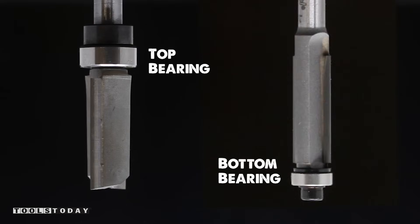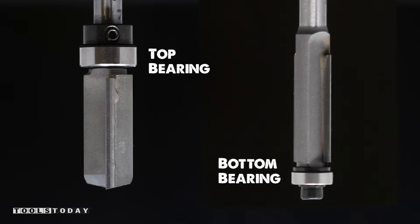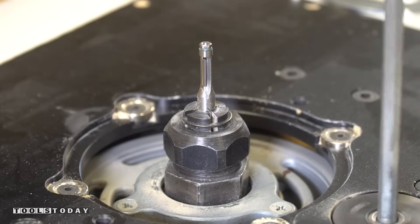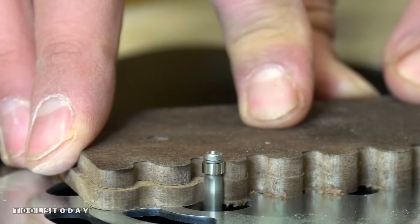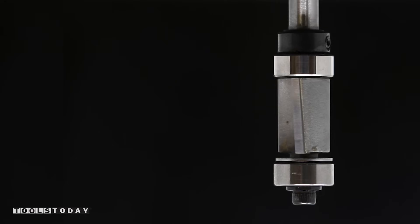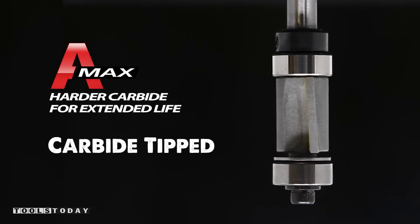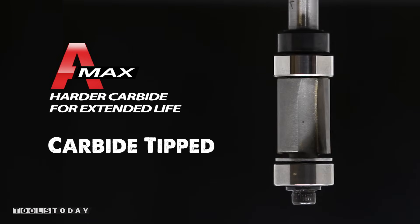Amana produces these in both top and bottom bearing styles allowing me to choose the correct tool for my application. The miniature MR0102 flush trimmer is an extremely small 3/16th inch diameter ball bearing for routing those intricate parts. With a 2 ball bearing design, the 47094 allows the cutter to be used with the template mounted on either side of the work.